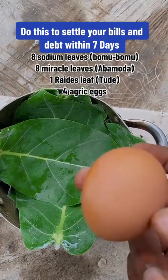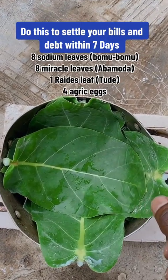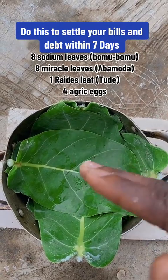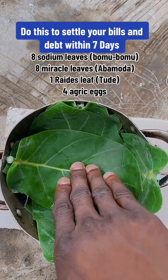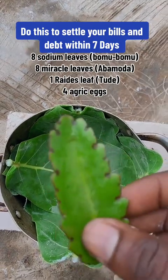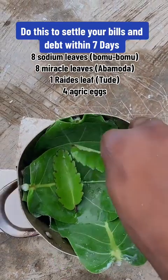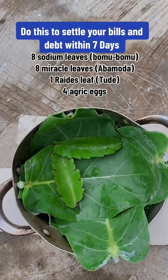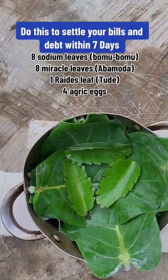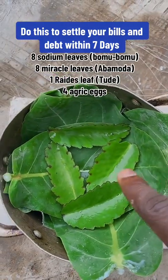Get this sodom leaf — this is sodom leaf. Get four sodom leaves, open them up. You have to open the fourth sodom leaf. Put it in your pot that you want to use. Get this miracle leaf, put four miracle leaves there as well. Open them up — four miracle leaves, open them up. This tutorial covers sodom leaf and miracle leaf.